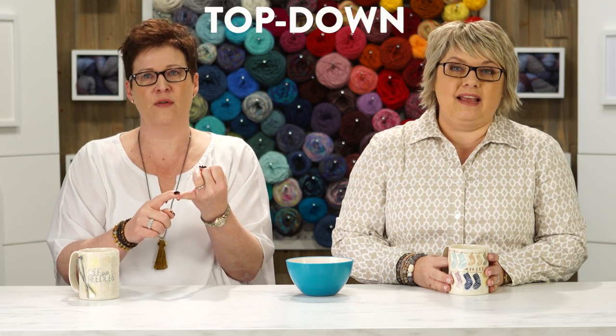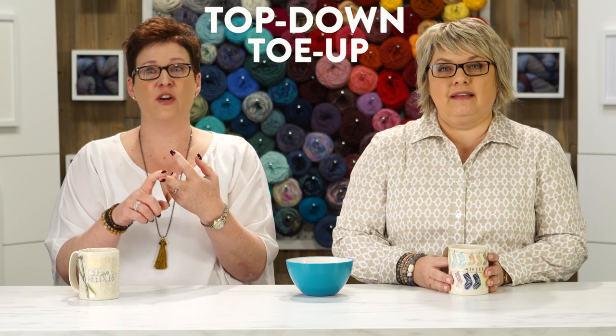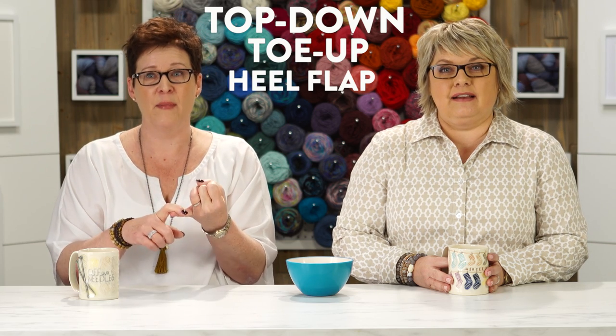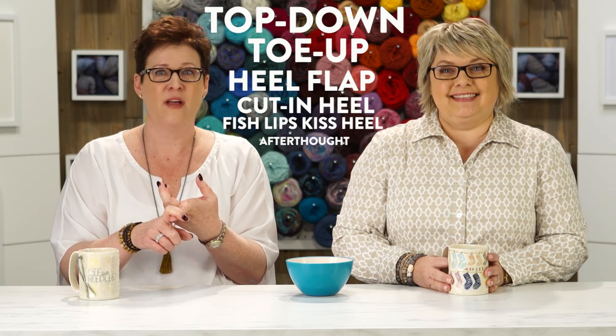Socks are a bit of a phenomenon right now, don't you think? We're obsessed. There are so many ways to knit them — top-down, toe-up, heel-flap, cut-in heel, fish-lips-kiss heel, afterthought. We're going to demystify the sock and help you figure out what works for you. We're going to talk about great patterns, beautiful yarns, all things that you need, and a great crafty class by Susan B. Anderson.